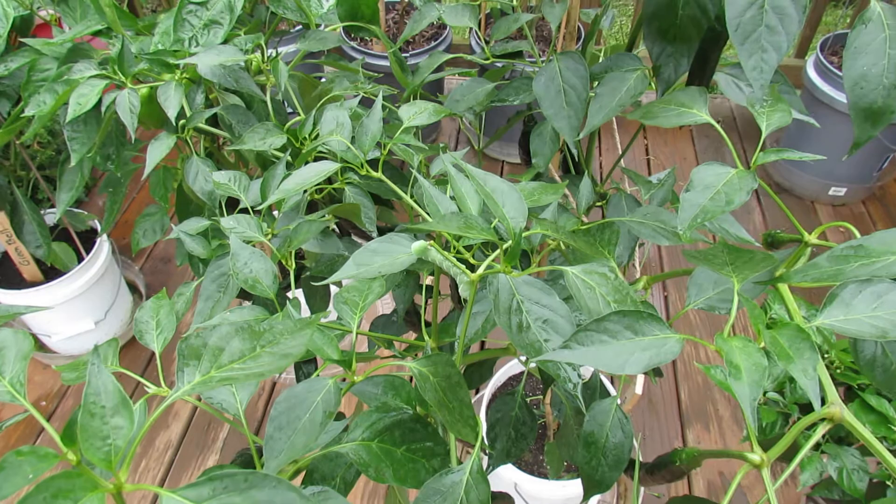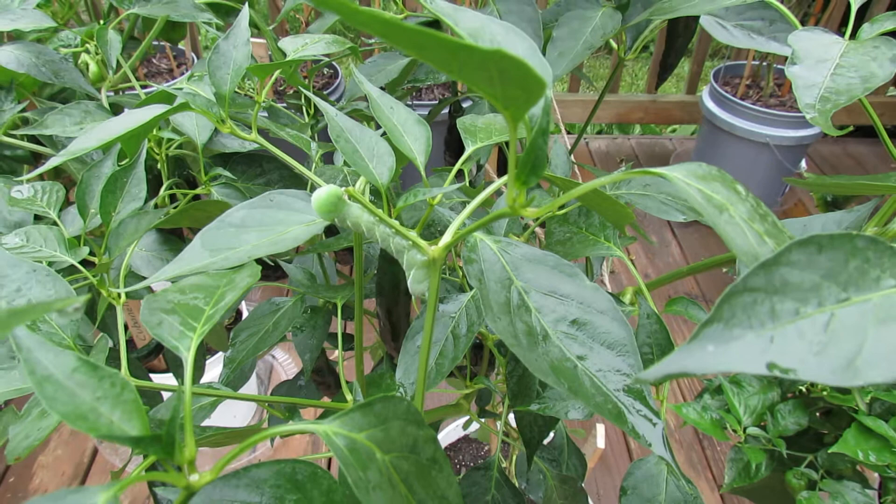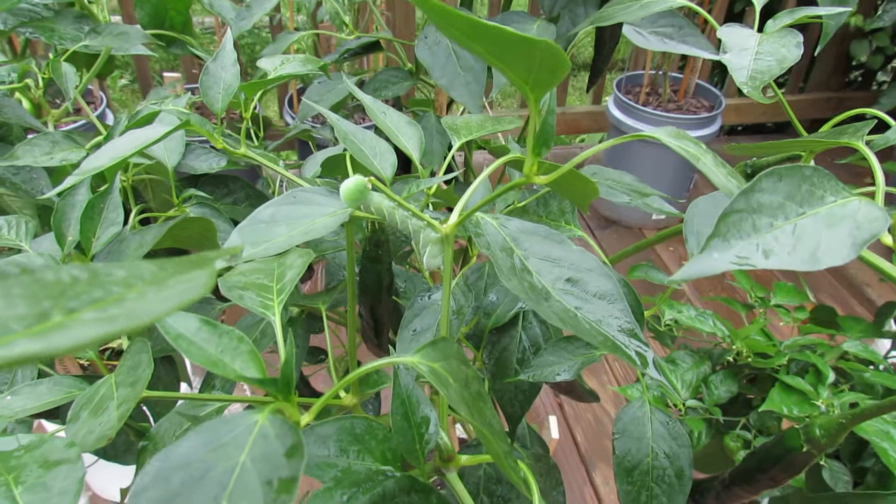Welcome to the Rusted Garden. Today in 60 seconds or so, I want to show you the tomato hornworm so you can identify this pest in your garden. If you look right in the center of the screen, you'll see a green worm, a green caterpillar, and on the end of the caterpillar is a horn. This worm is typically found on your tomato plants, and that's how it gets its name.